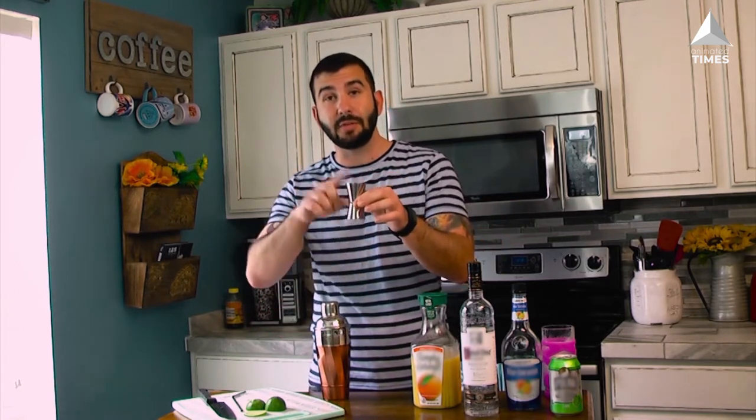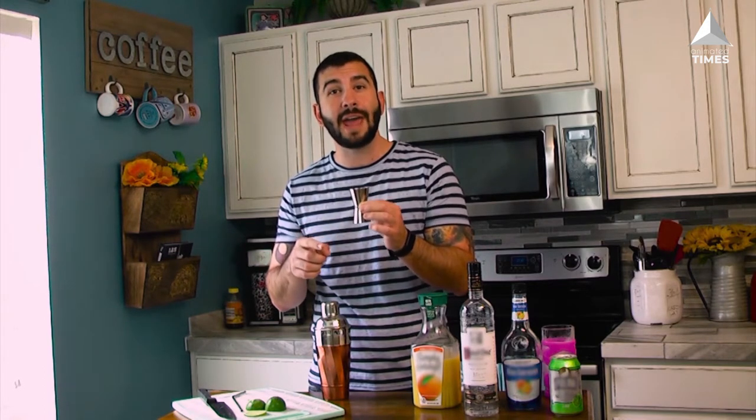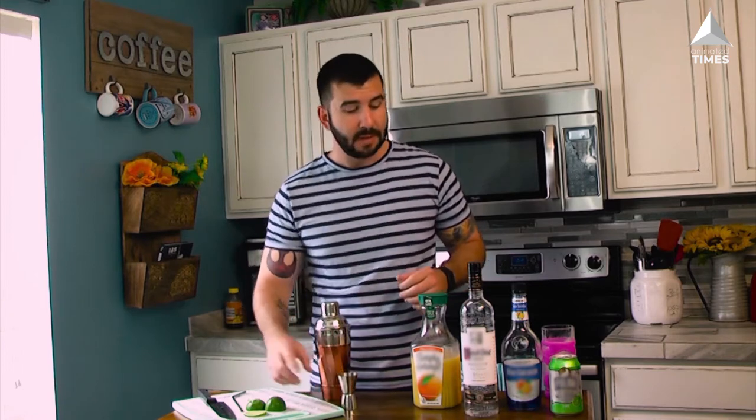The measuring jigger I have measures one and a half ounces on top and one ounce on the smaller part. If you have a shot glass lying around but you don't have one of these, use a shot glass — the shot glass is one and a half ounces, same as the big part.